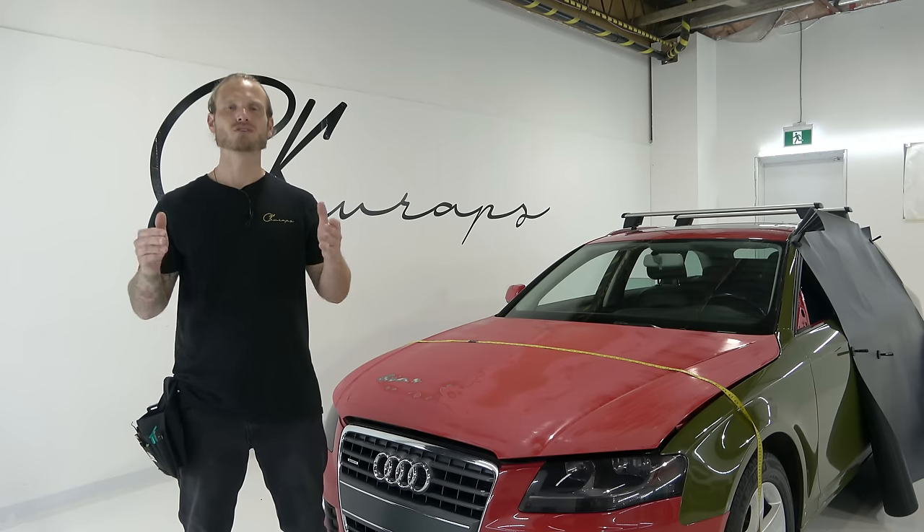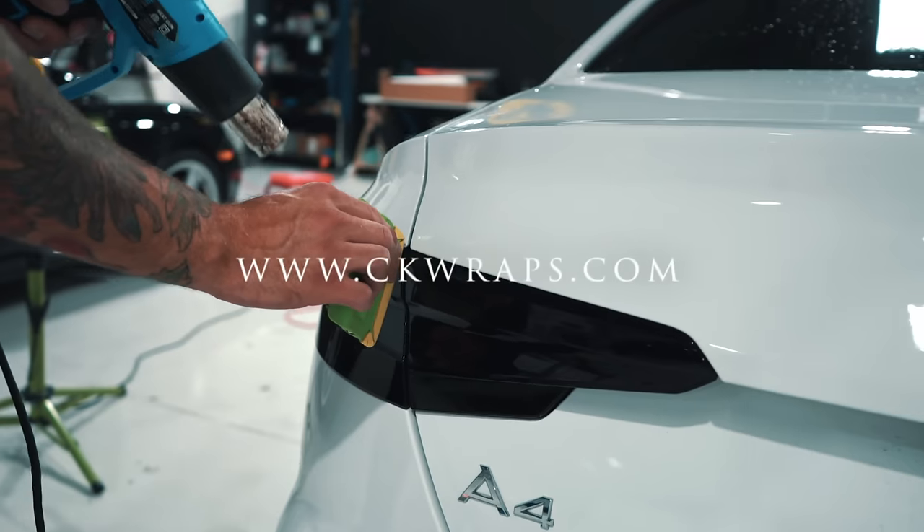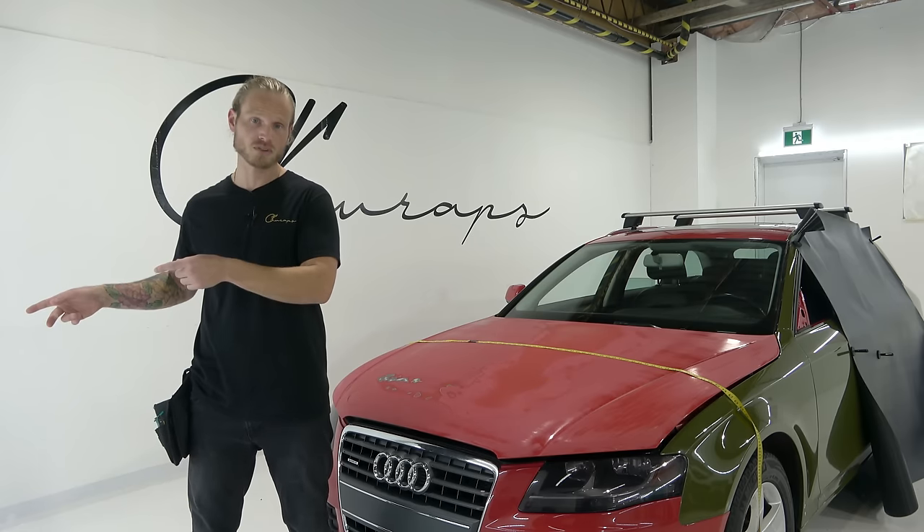Do you want to know how to vana wrap your hood? I'm going to show you how to do that today. What's going on guys? Christian here from CK Wraps. I have a new, never before seen product sitting right beside me.